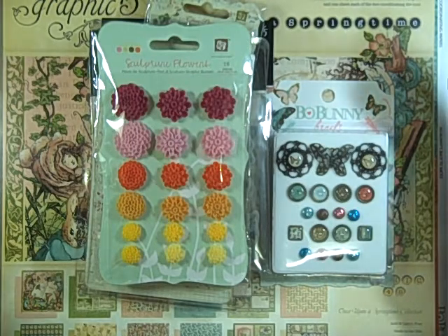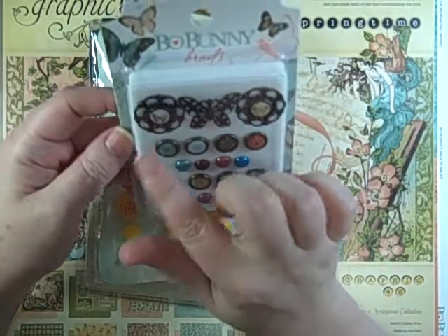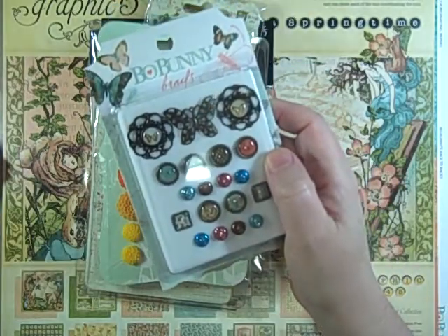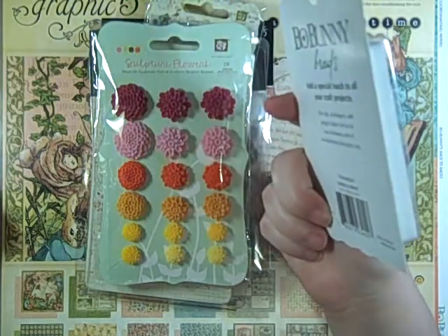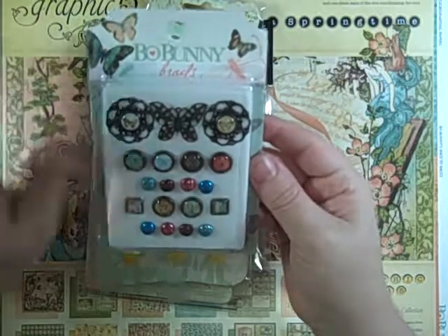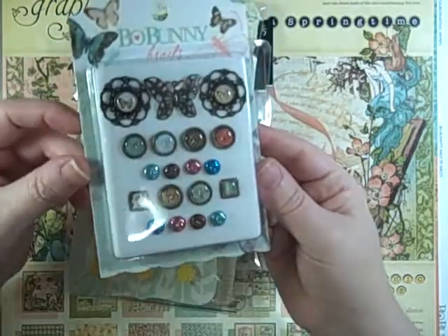My order was just over $50 but the prices were really good. I got the Bow Bunny brads — at my scrapbook store they were $5.99, but these were $3.86, so a little over $2 difference. I try to buy from my local scrapbook store, but I have to stretch my money where I can.